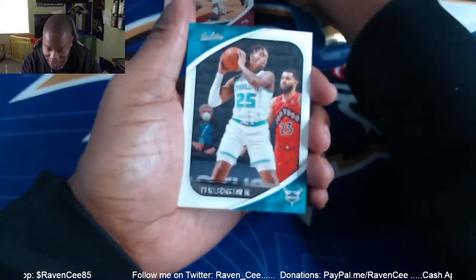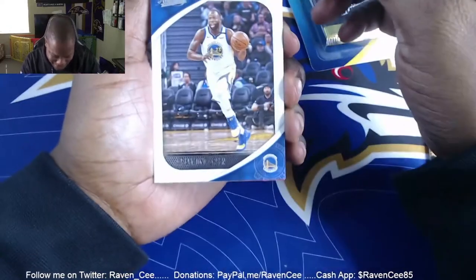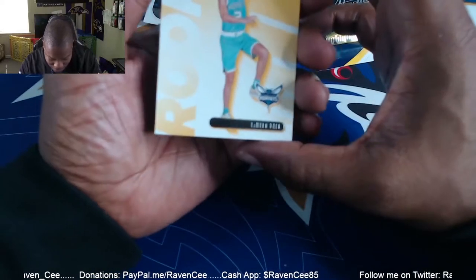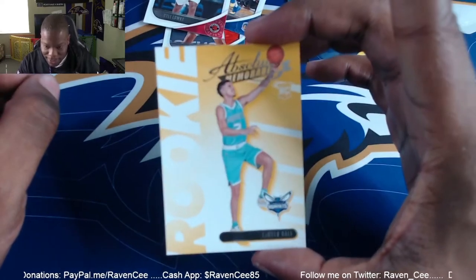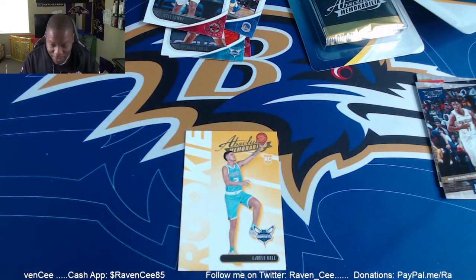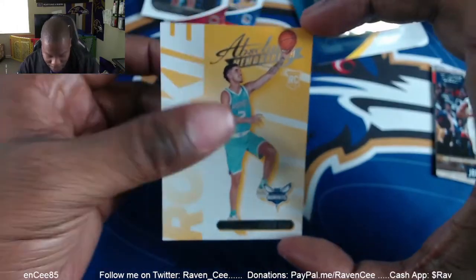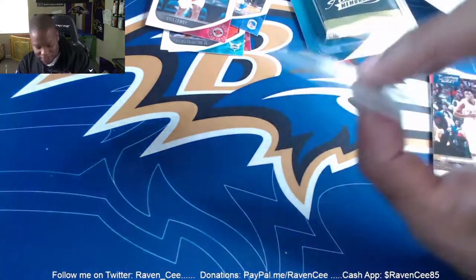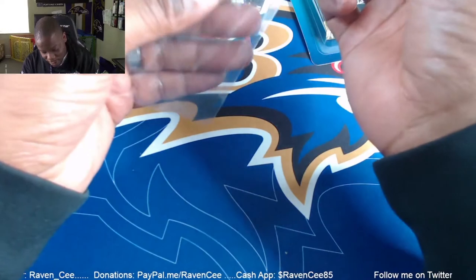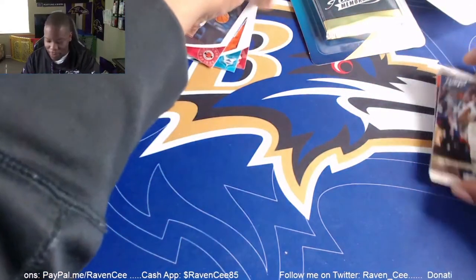All right, let's see if we got anything good. They're upside down — they just put them in there anyway. Okay, Draymond, Kyle — I like this rookie too. Look at that — LaMelo! That looks nice, little LaMelo right there. I'm gonna put that in the sleeve too. I like that. LaMelo's been balling. I think he's gonna be better than his older brother, which they already predicted before he even came out.